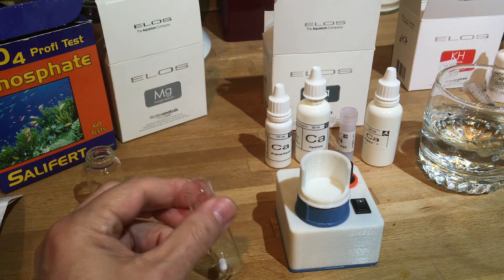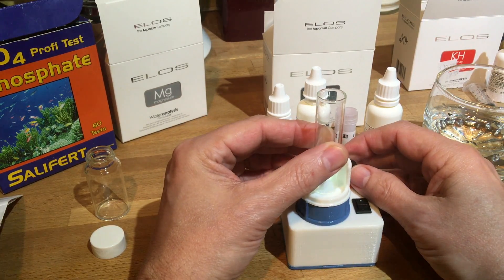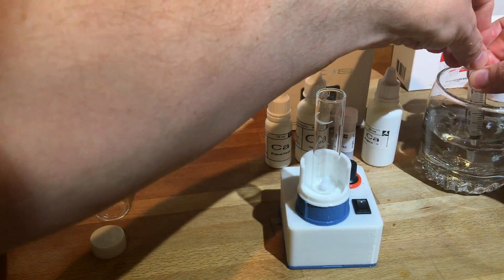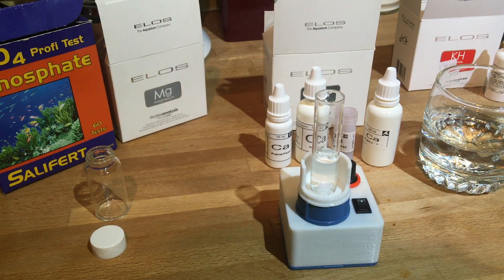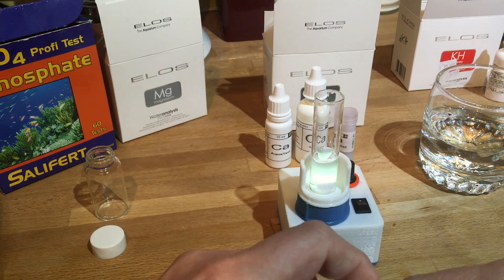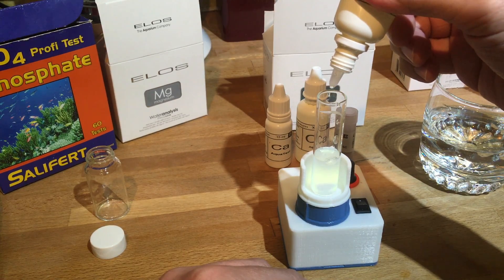This time we're going to do the calcium test and I want to try this little tiny beaker from ELOS — see what it does. Let's just try it with nothing in it first, just the bead and the magnetic stirrer. Okay, that spins and the beaker doesn't go flying — that's a good sign. It says to grab five milliliters of water. Then we need to add seven drops of A. I'm going to turn it on — hopefully keep it centered at a slow spin.